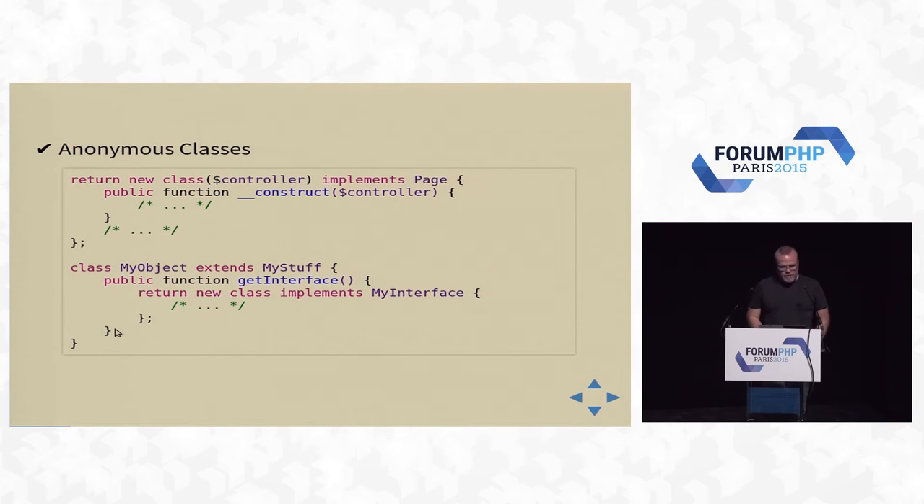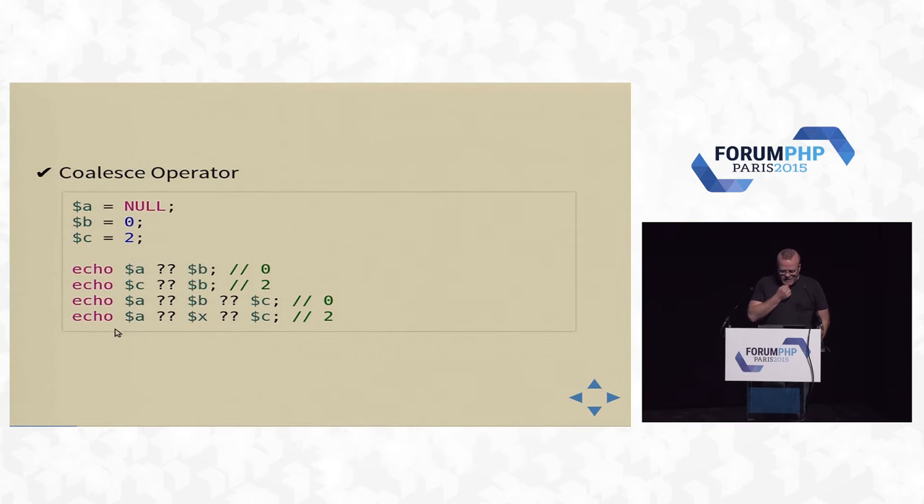Anonymous classes — like anonymous functions; there was a whole talk yesterday just on anonymous classes. The null coalesce operator: you can chain things together, and this one won't throw a warning on undefined things, so it's a way to get rid of boilerplate isset-type checks. The first non-null set variable will be returned. So A or B — A is null, B is zero, you get zero back. C or B — C is two, B is zero, you get two. You can chain them, and if X is not defined at all, you don't get a notice — you simply get two back because C is two.